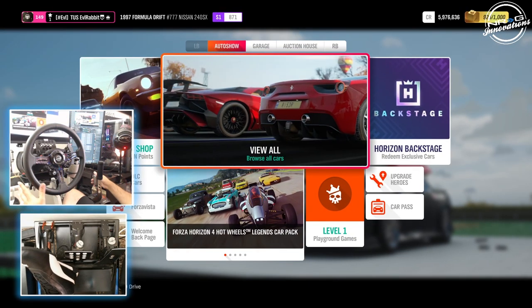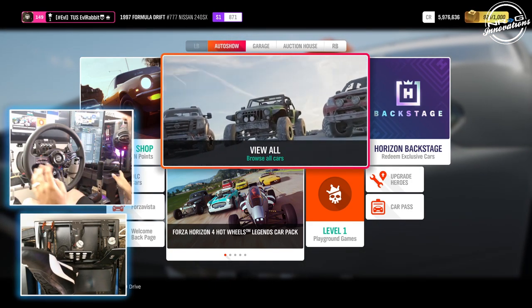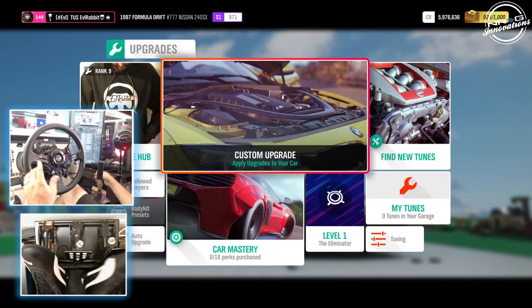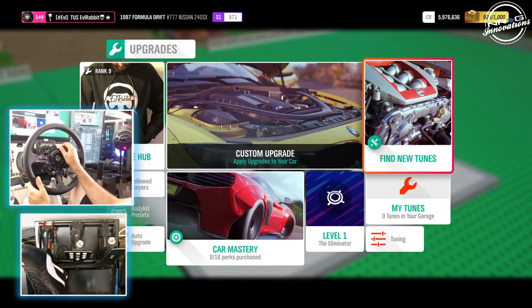If you guys like this new camera style setup, it's because I've moved my rig over a little bit to make some more space in the office for some other stuff going on. So today we have a different camera setup — an above pedal cam and a sideways camera. Now we're going to go and customize the tune.